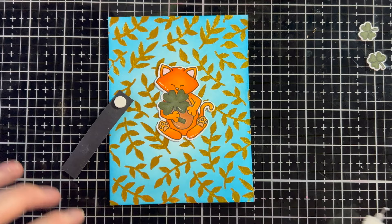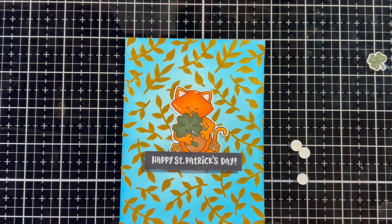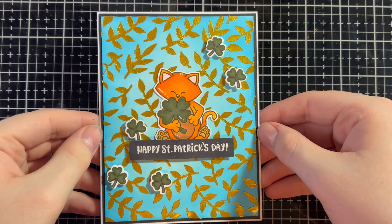Now I'm going to take the sentiment and put some little foam circles on the back to pop it up. Everything but Newton is going to be popped up. I'm going to use the shamrocks almost as embellishments. I did five of the little ones because the eye loves odd numbers — I'm just popping a tiny foam circle onto the back of each shamrock, doing two in the upper right corner and three towards the bottom on the left.